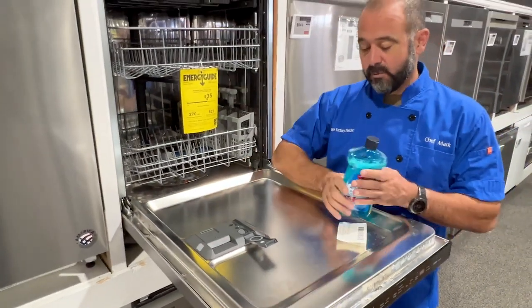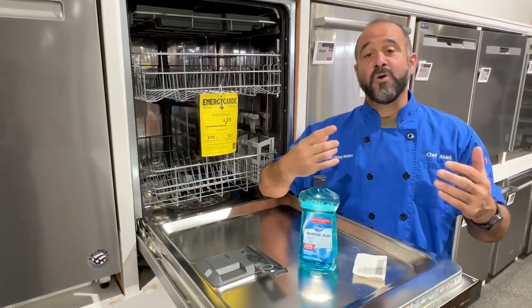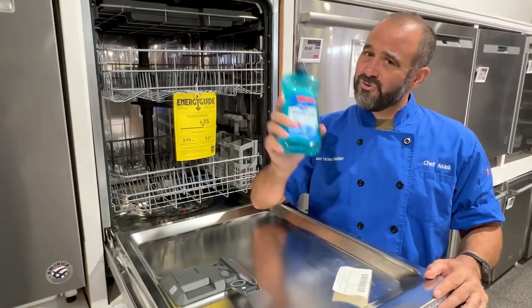What rinse aid does is lower the temperature at which water evaporates, ensuring that your dishes get dry enough. The manufacturer expects you to add this, so if you're not happy with the drying, check your rinse aid.